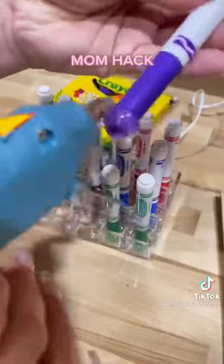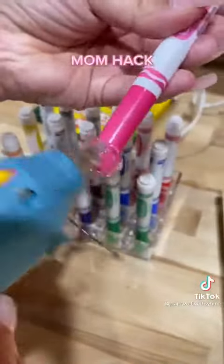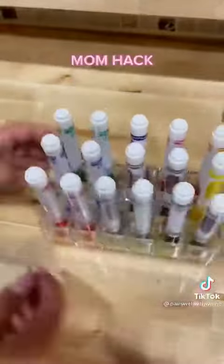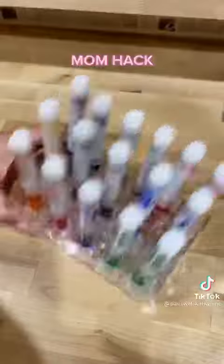So if you have a toddler or a child like mine that loses the tops of the markers and lets them dry out, you definitely got to do this. It has to be like the easiest thing ever, and trust me when I tell you they will never lose the marker. Now tell me, do you have a hack for this or is it just my kid?